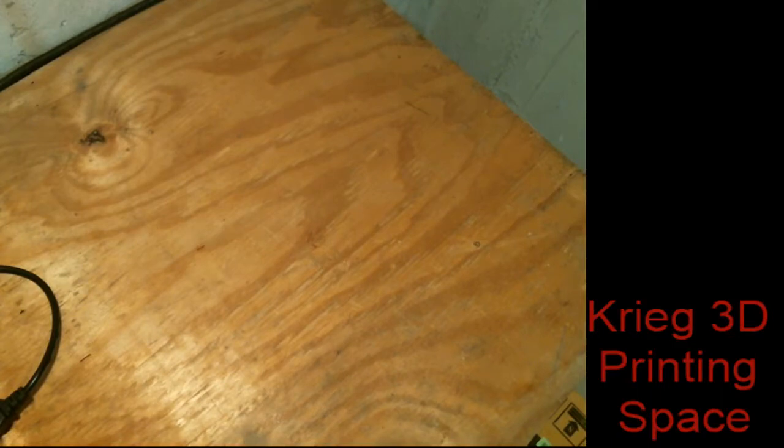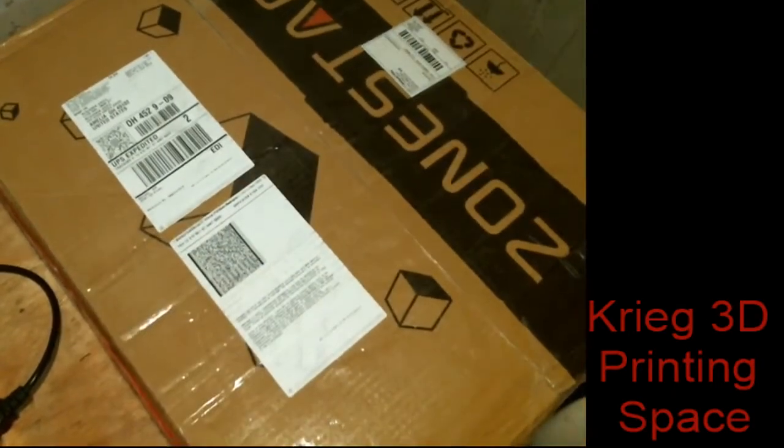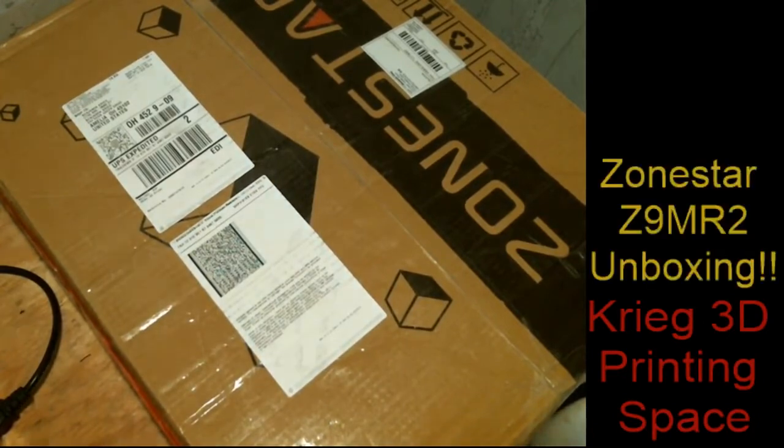Hey guys, this is Ben from Craig 3D Printing Space. Now you're probably wondering why I'm staring at a blank piece of plywood. Well, maybe it's because I got a little bit of mail today, and maybe, just maybe, we're gonna be unboxing something. That's right — the Zonestar Z9 MR2. We are gonna unbox it right here.